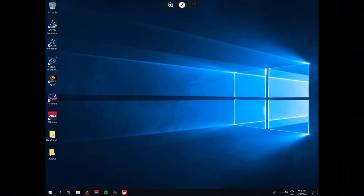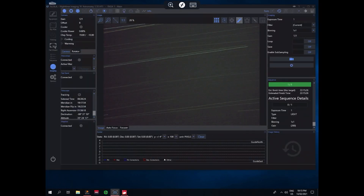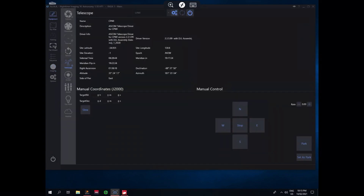I'm going to minimize CPWI and open up NINA. This is my main RASA 1 profile. I've been playing around with NINA a little bit while waiting for my mount to return, so I'm still getting my head around it and still setting things up. Going to the equipment tab — my telescope is connected up and we're using CPWI with the AUXCon drivers, which all works.